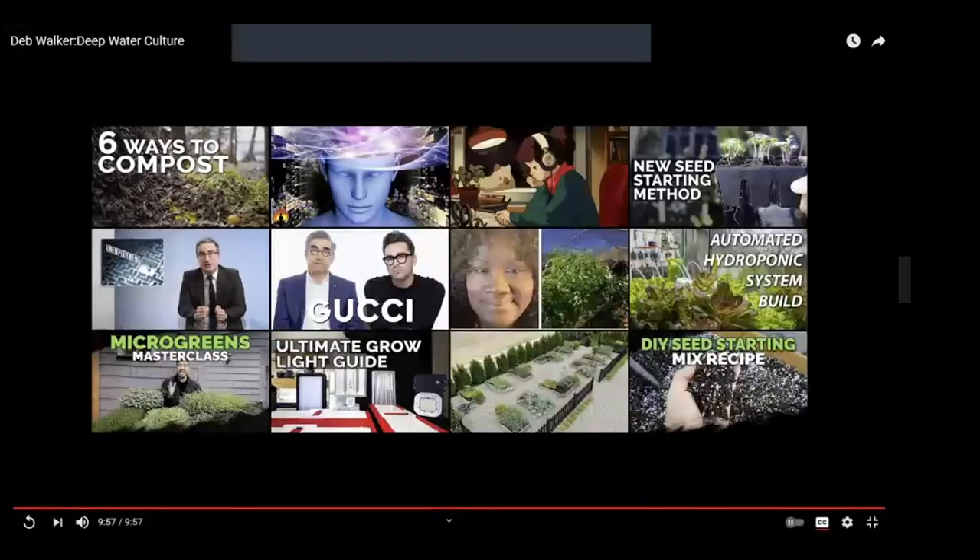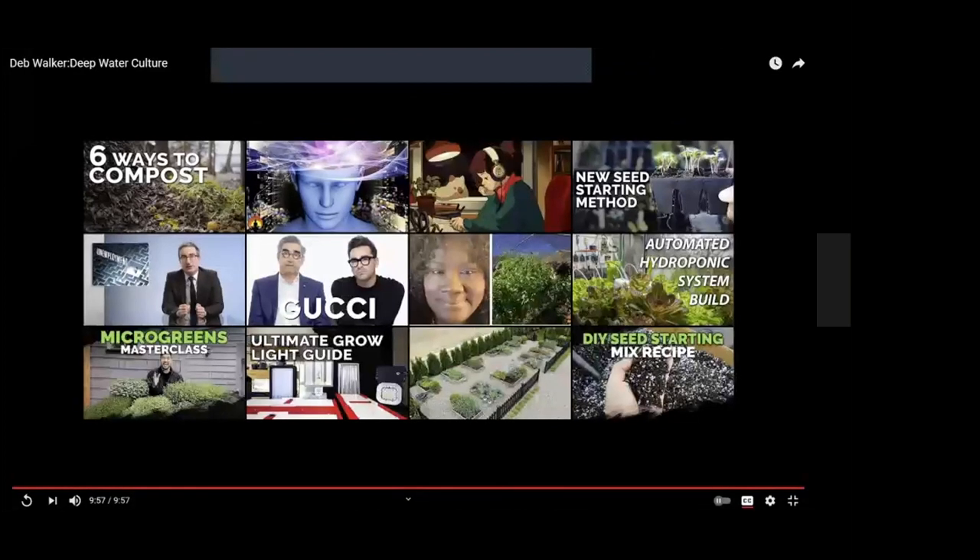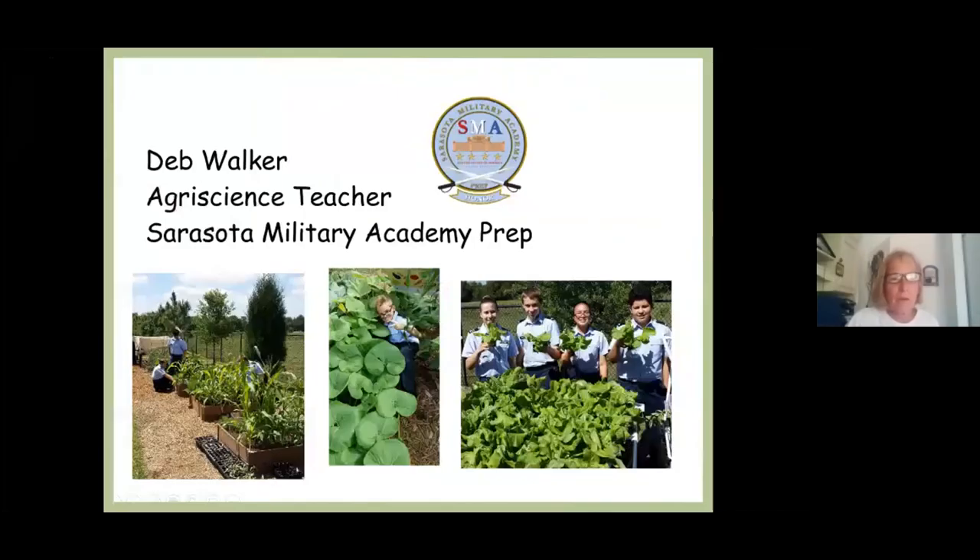I don't know about you all, but I definitely have goosebumps after learning about the Marion County Public Schools and Sarasota's innovative approach. I'm going to flip back over to our PowerPoint now, and Deb can teach us a little bit more about how she implements this program. After following Jeremy, this is a tough act to follow — but I tried to present a very simple system that all of you can follow. Here is our school and our hydroponic system — that's NFT on the far right, and the others are raised bed pictures.